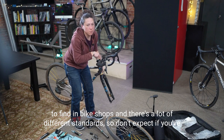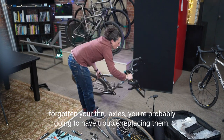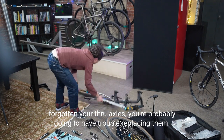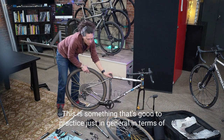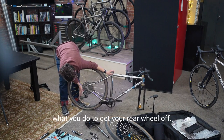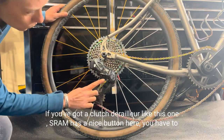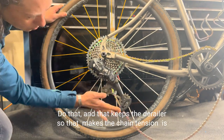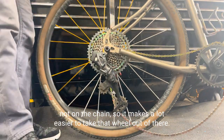Through-axles are really hard to find at bike shops and there are a lot of different standards — if you forget your through-axles, you'll probably have trouble replacing them. Do the rear wheel as well. If you have a clutch derailleur like this one, it has a button with a lock symbol — engage that to release chain tension, making it a lot easier to take the wheel out. Be careful not to lean wheels on the rotors and don't touch the rotors with your fingers.